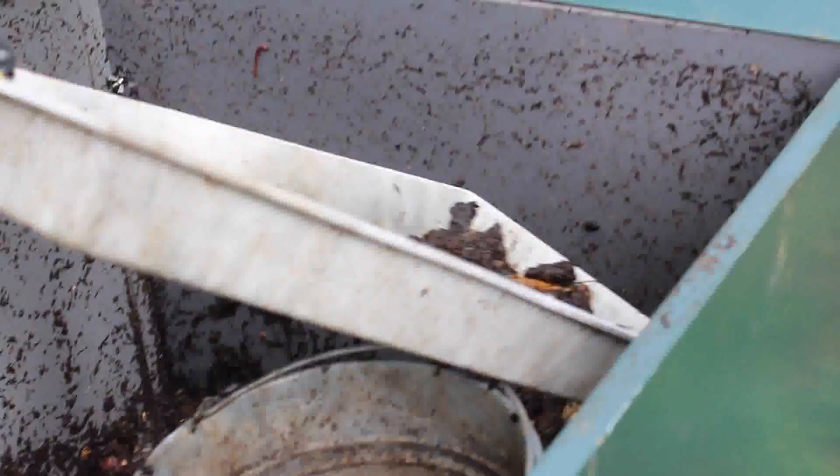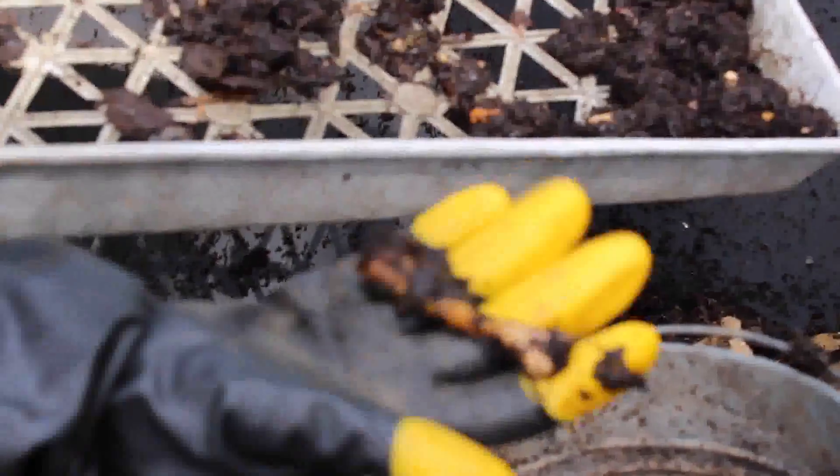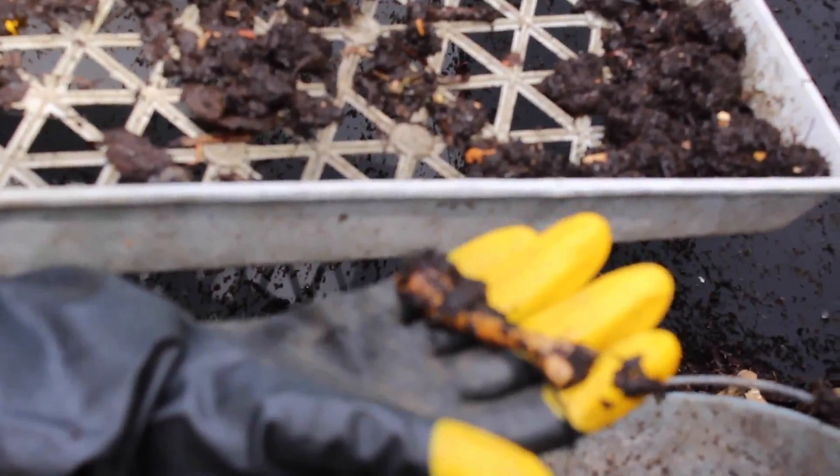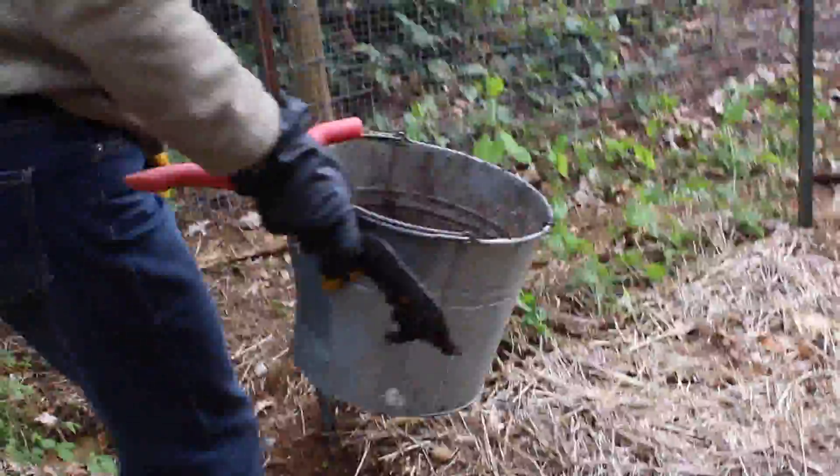The stuff that's not composted we can toss out. Here's something interesting too — since we put meat in ours, you end up with bones. They're nice brown bones, like beautiful bone meal, so you can use that as well. Now let's do some of our peas as well.